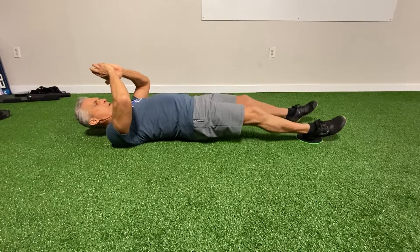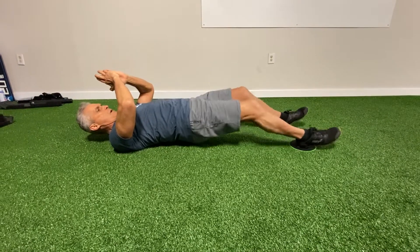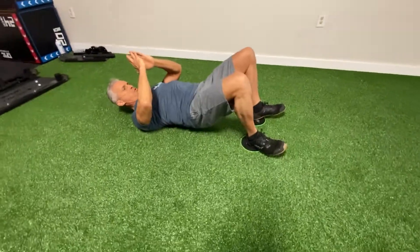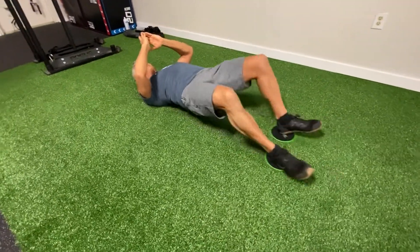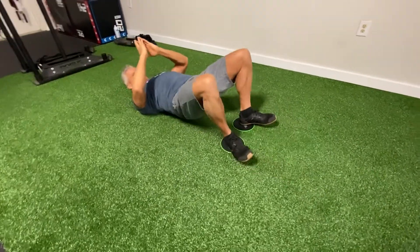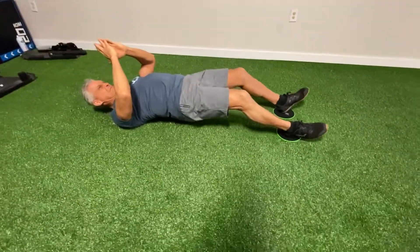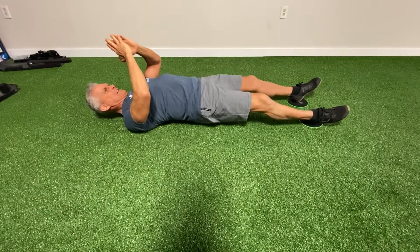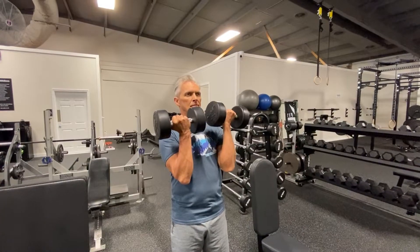Here we go with slider curls. Squeeze your glutes and try to slide your heels under, keeping your glutes high — and it's hard. Usually about ten of these is fine.